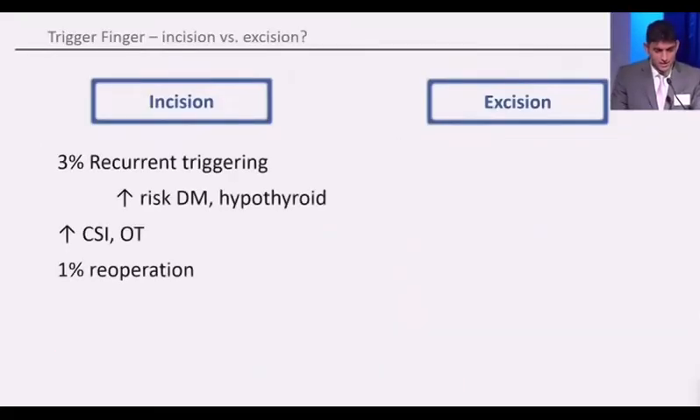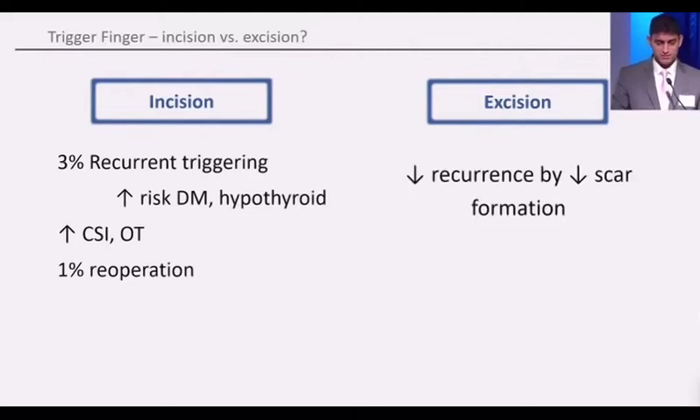An incision typically in the literature leads to around 3% of recurrent triggering. And this risk is higher in patients with diabetes mellitus as well as hypothyroidism. This leads to increased usage of corticosteroid injections, occupational therapy visits, and ultimately about 1% of patients that have a trigger release end up having a re-operation for recurrent triggering. The idea behind an excision of the pulley is to reduce the recurrence by reducing scar formation.